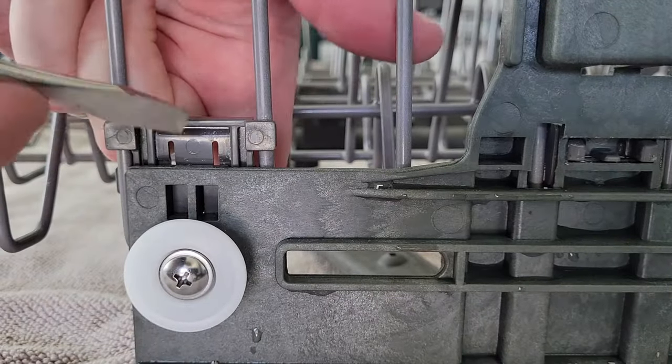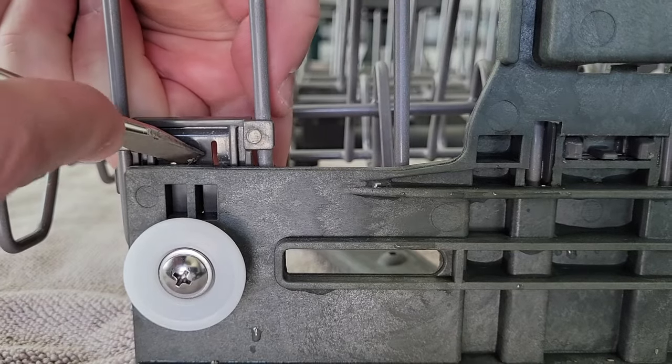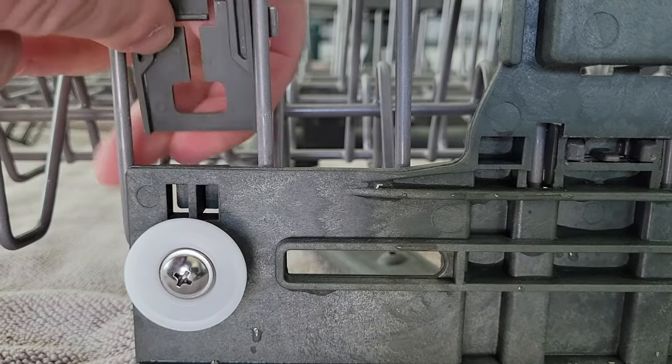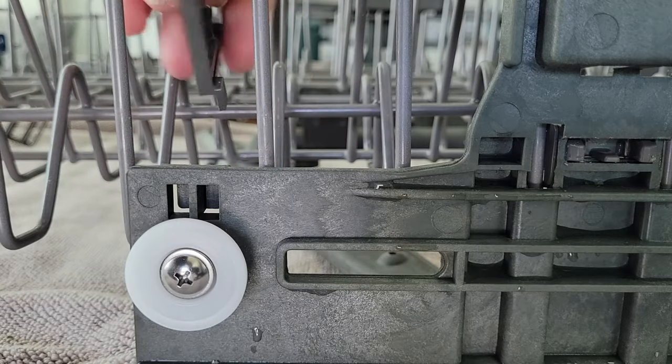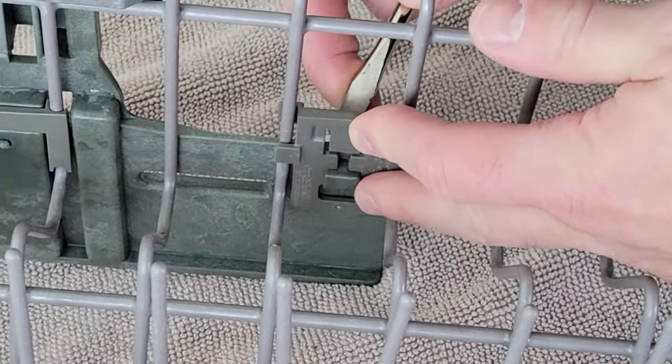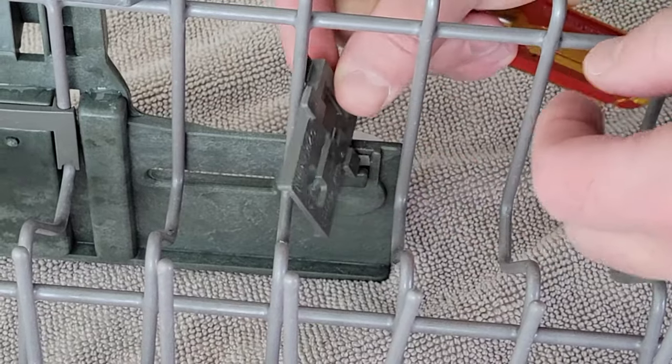The next step is to remove the short wide clip by pressing the center clip with the screwdriver and sliding it up and off. From behind, press that center clip back a little bit and slide it up over the post.